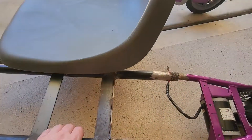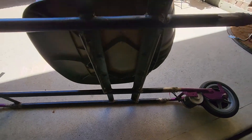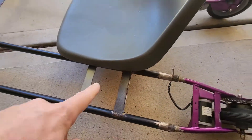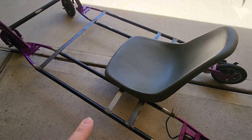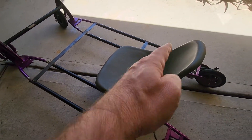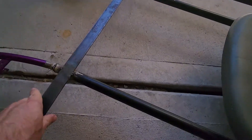Some might ask why I didn't just use angle iron. The reason is that would have required me to know exactly where all the cross pieces were in order to notch the angle iron. Using flat bar gave me a lot more flexibility to get everything where I wanted it welded in, and then go back and reinforce it. That was just a whole lot easier. Obviously a lot more structure needs to go in, but this is more than enough to hold everything in place right now.